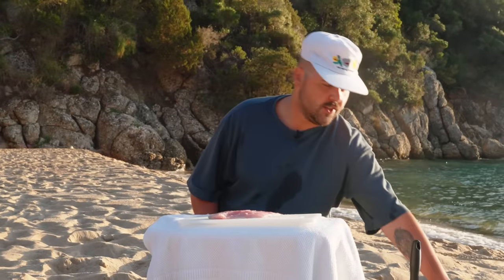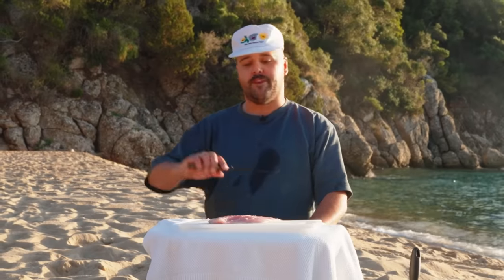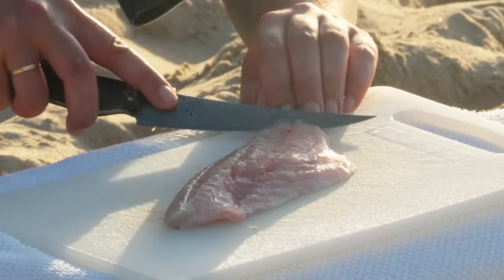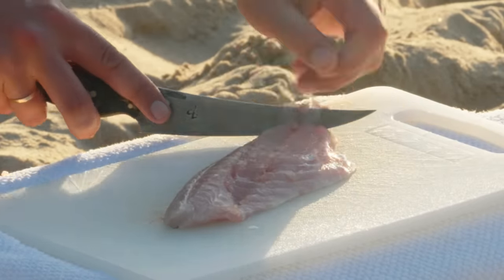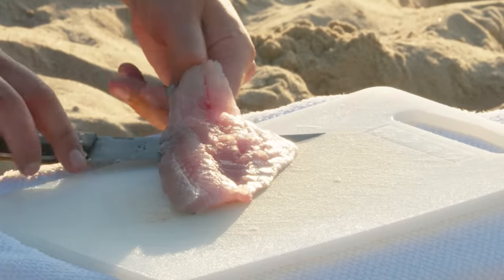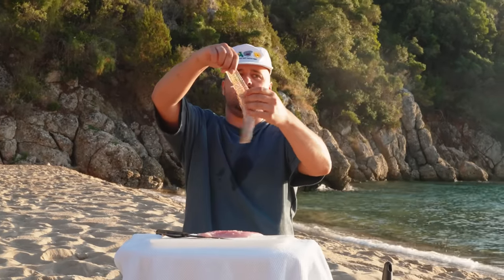My tweezers are not doing the job, so what I'll do is work around it — I'll do some fillet around the bones and we can do crudo slices with this. I'll just take the skin off first like this. Skin off. Just let your knife do the work, slide it down. And you get a beautiful fish skin like this.